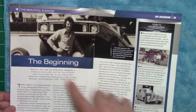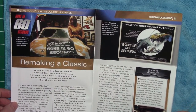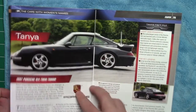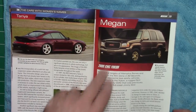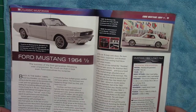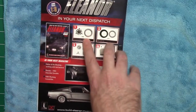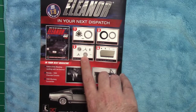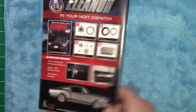There's some information about the beginning of Eleanor and the movie — each issue has names of the cars. It also tells me what's coming up next time. So next in 21 days, it looks like we're going to get another wheel, another caliper and disc, and it looks like a driver door, possibly maybe a passenger door. And that's the magazine.